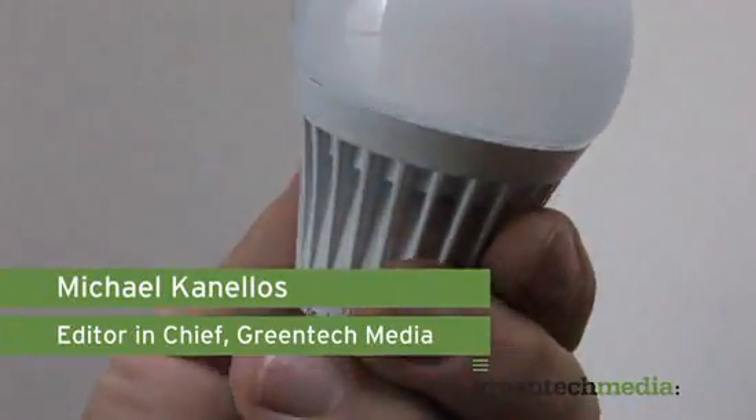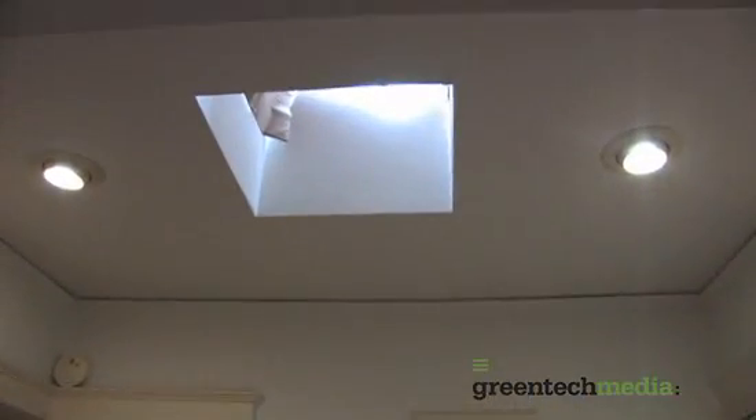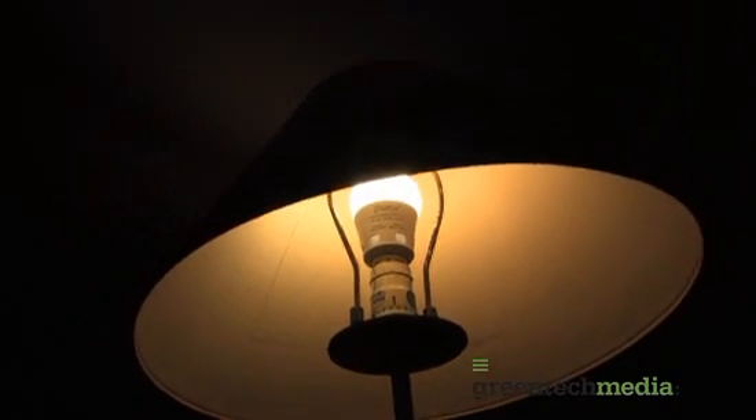LED bulbs — they're coming to your home, but which ones are good and which ones are going to leave your living room looking like a cave? We're going to test out two LED bulbs that are already on the market: one from Lemnus Lighting and one from Lighting Sciences.